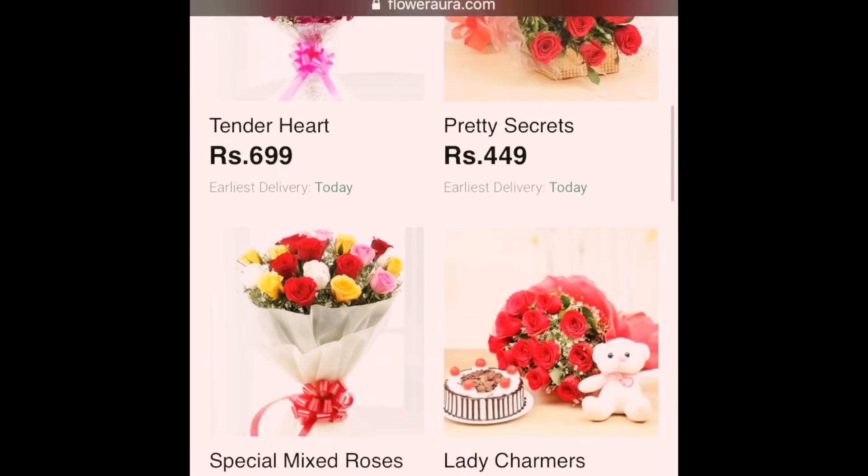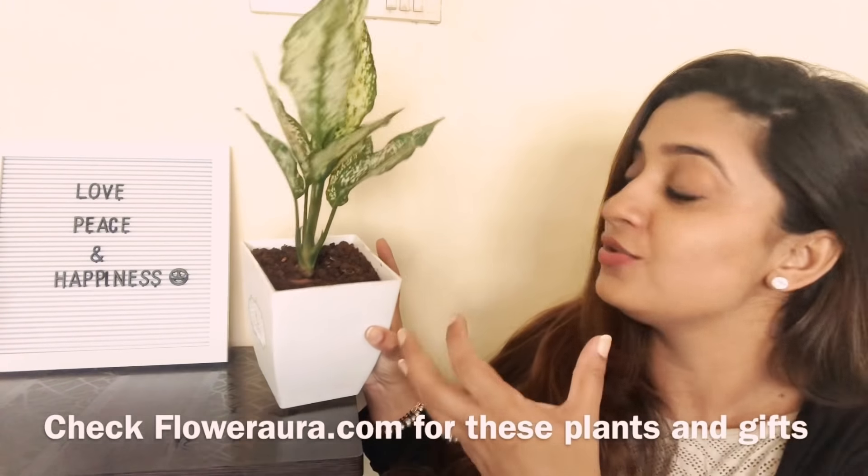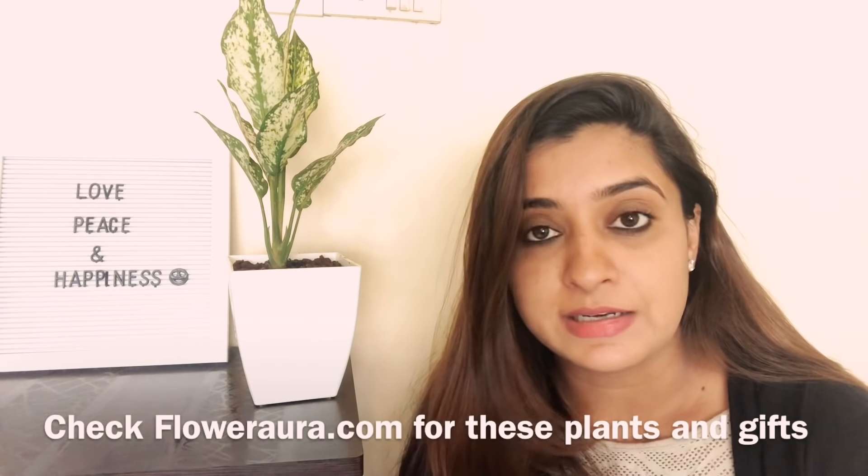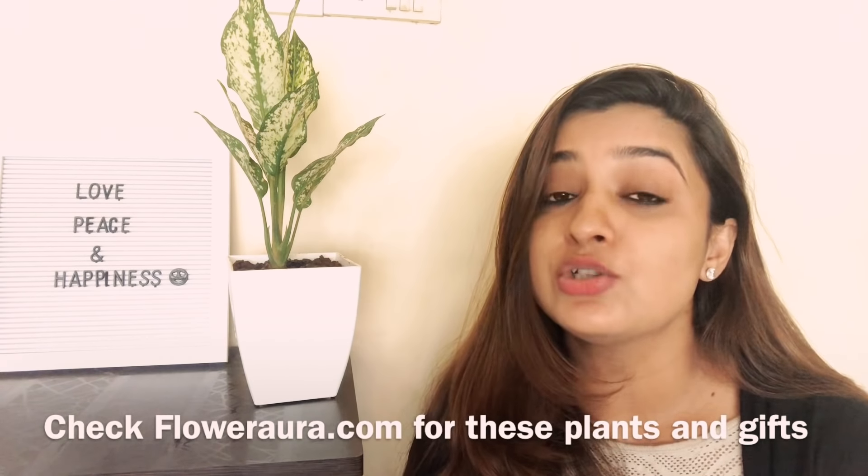When we talk about indoor plants, it means those plants that need less light. You can also keep them outside depending on the weather condition.